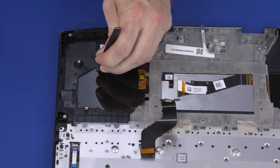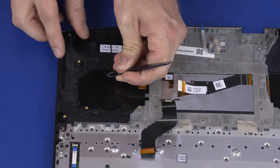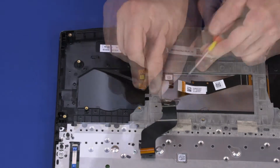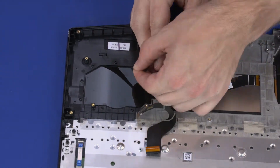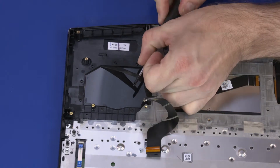One at a time, grab the pull tab of each strip of tape and carefully wrap it around the end of a cylindrical tool, such as a screwdriver. Slowly twist the tool to release the tape. Continue twisting until the entire strip has been removed.